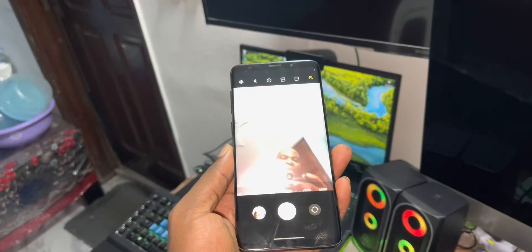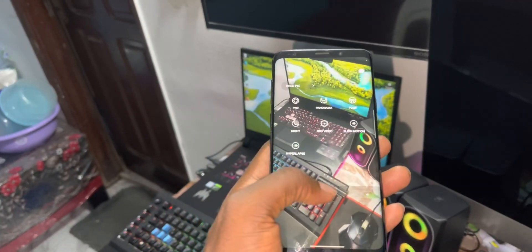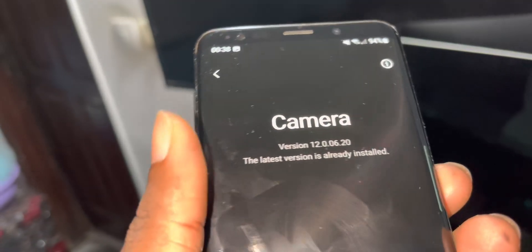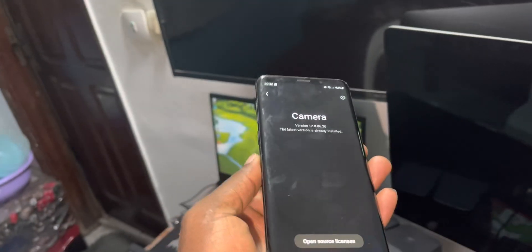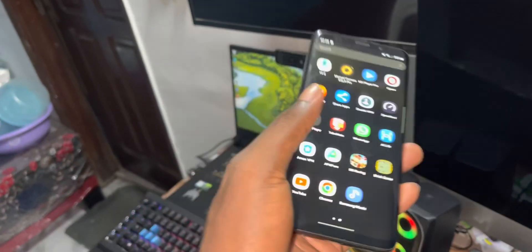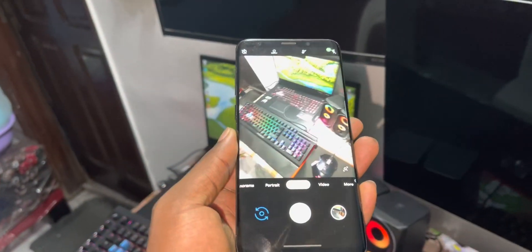It's working now. Definitely. This is good news for me. I'll check the version of this camera - version 12.0.06.20. This is good news. You don't need to have another front camera. But I have other cameras, like Google Camera.